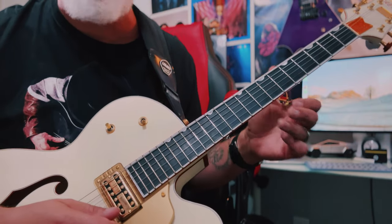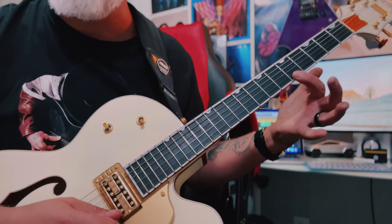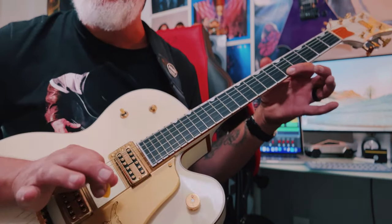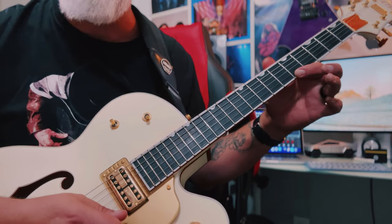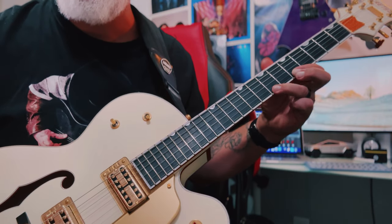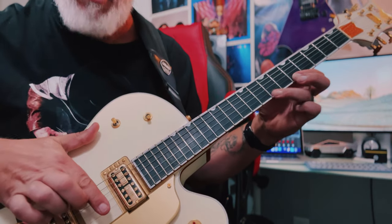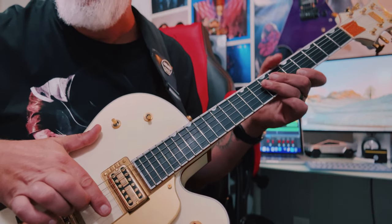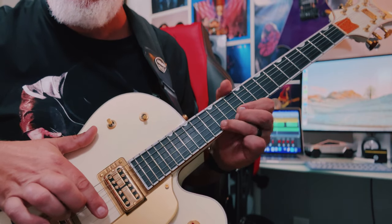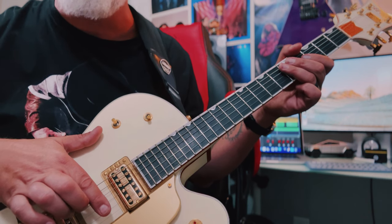Now let's talk about trills — simply placing your finger on one particular note and anchoring it there, picking it once, and then hammering on and off. You're hammering on and then pulling off. We call that a trill — a nice way to bring some ornamentation, some razzle-dazzle to a tune.